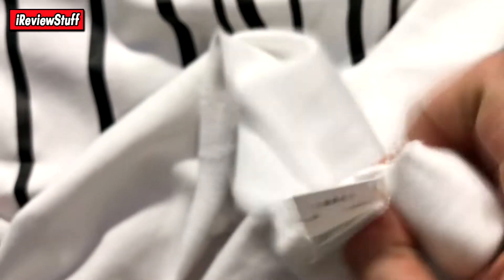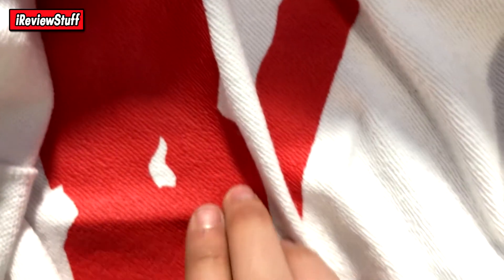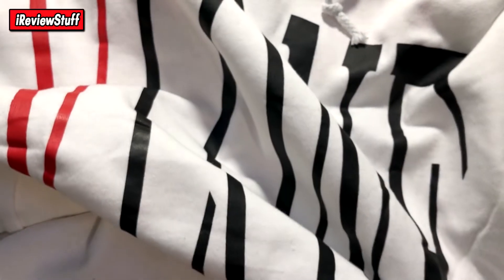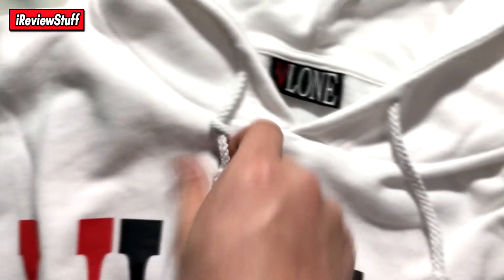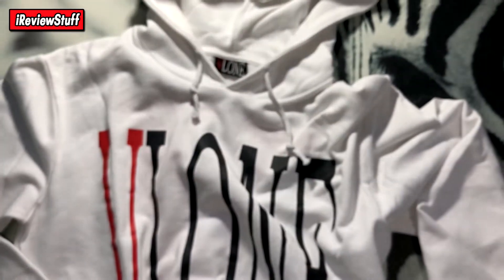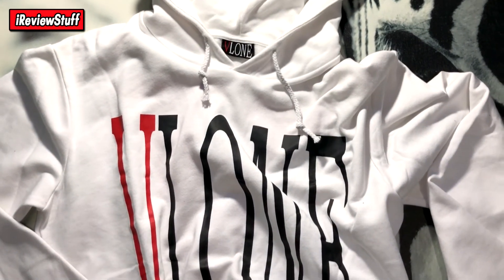Inside the tag it says Made in China, Vlone synthetics, wash do not bleach — basically just washing instructions, super old-school. On the inside you have this V print — it's kind of printed on the inside of the hoodie so it looks a bit rough, but it feels proper, like it'll last, doesn't feel cheap at all. The drawstrings are typical basic drawstrings.